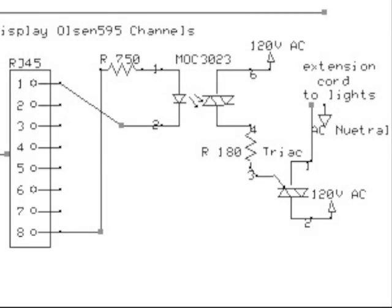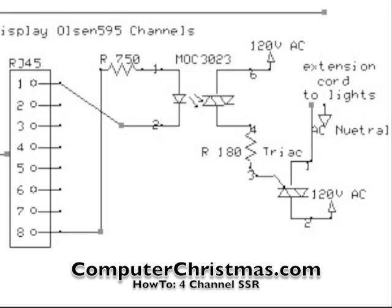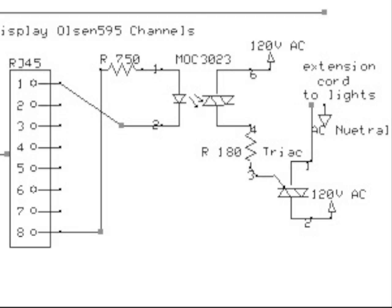There are several different designs for circuits that use low-voltage logic signals to switch normal AC house power. My designs are based on Sean Bao's documentation at ComputerChristmas.com, where you'll find exact schematics with a lengthy discussion of how to build these. Basically, the signal from the microprocessor is routed through an opto-isolator and then sent to a triac that does all the work. It's only four components per channel, and each channel is more than capable of handling the number of lights we are driving.